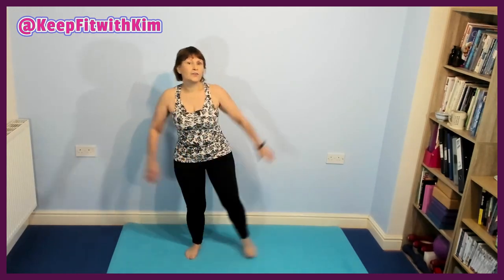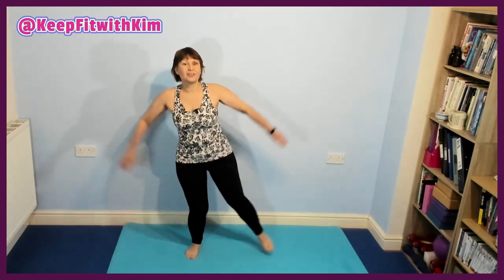Stretching the toe out, just standing on one leg. Four, three, two, and change. Cross a little bit, bending the supporting leg if you want to, or you can just keep it small. And change — four, three, two, and change.